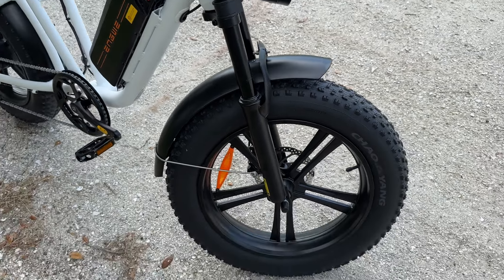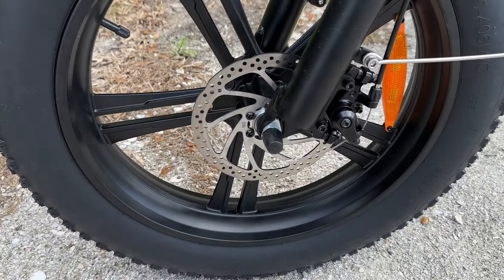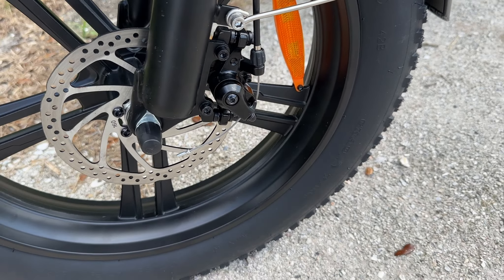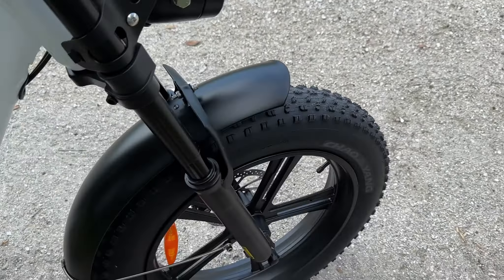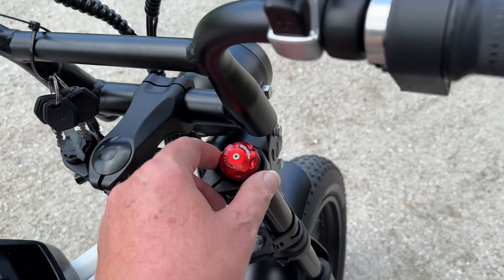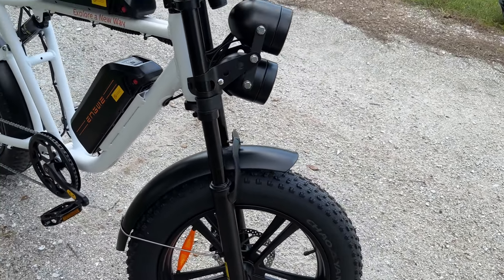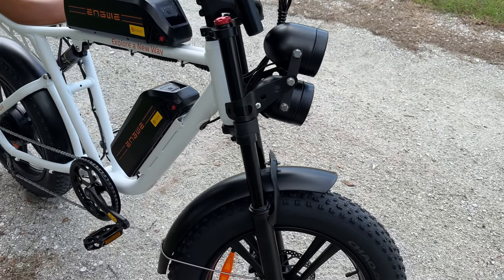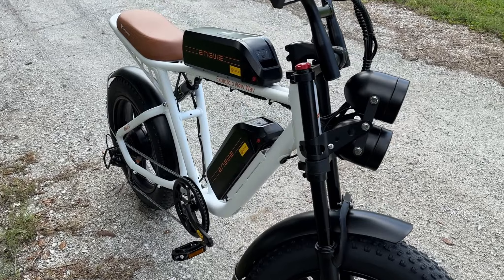On the front here we do have 160 millimeter rotors and mechanical disc brakes. Moving up to this side, we do have shocks on the front, and all the way up at the very top is where you can adjust your suspension. Now look at those forks — those are massive, they go all the way up. It's like a motorcycle-style fork, and it kind of gives you that motorcycle vibe just a little bit.